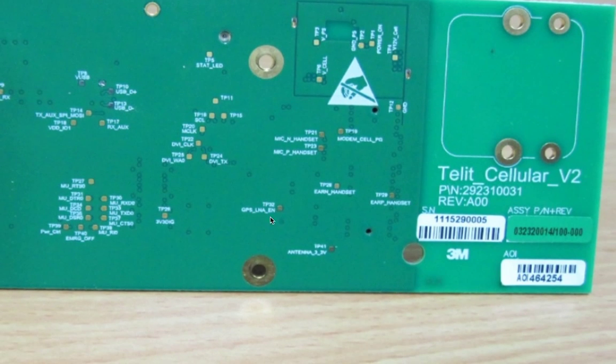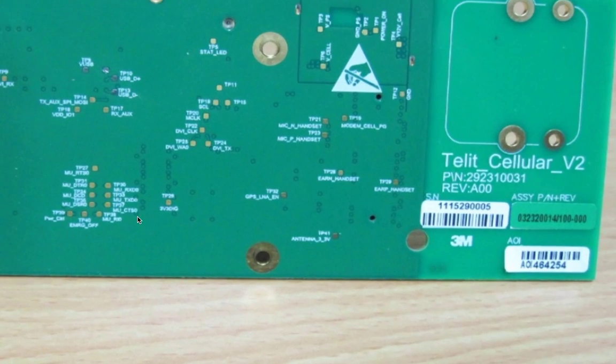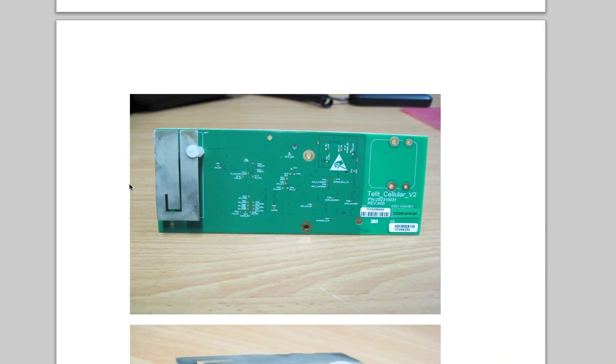It also has a GPS module in it, so this must be where they're getting their GPS from. It's got some data connections here: RXD, TXD, CTS, DSR, DCD, DTR, et cetera. So this thing has got an awful lot of stuff on this one little board — that is our cellular interface with the big weird J antenna.